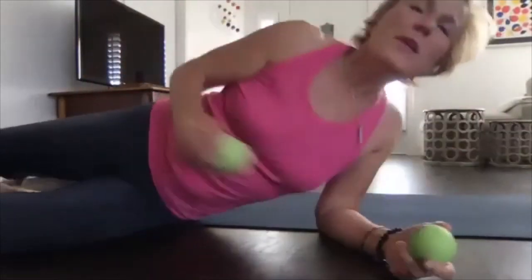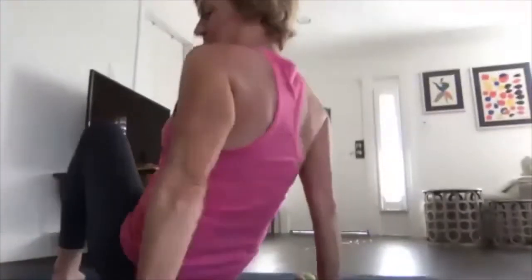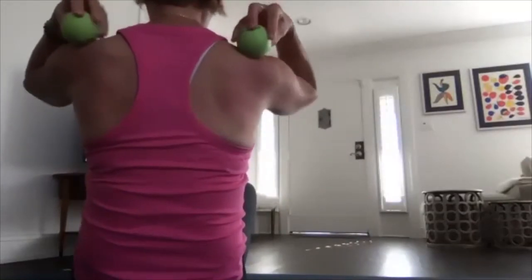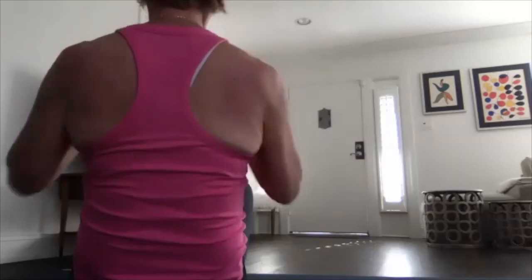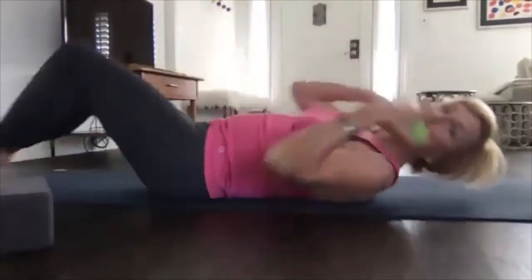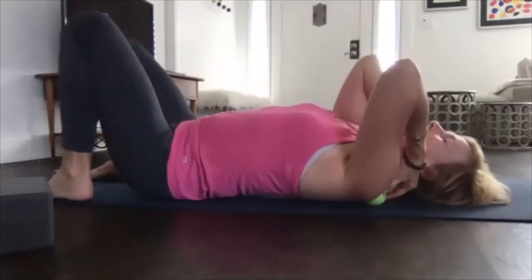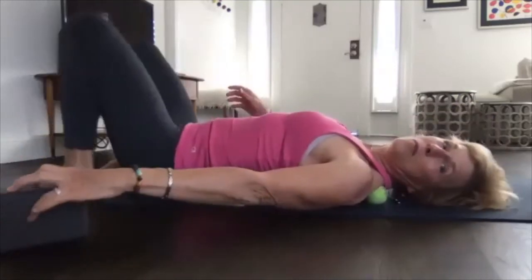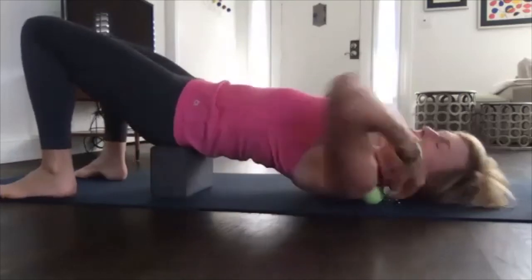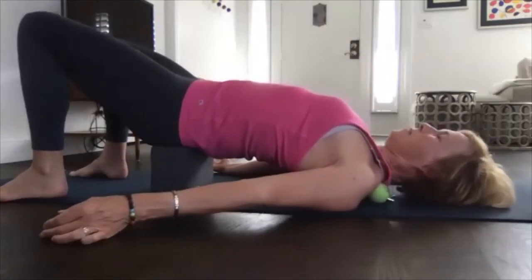We basically have two more minutes. I like to finish with the Trapezius. The Supraspinatus was more on the outer edge, so now we're going more into that thickest part — the upper Trapezius, that thick muscle you feel here. This is also nice to do with the block. Put both balls there and nuzzle them behind you — less clothing is better since the balls on skin are the best. Then lift your hips and use the block under the sacrum. You can shimmy side to side or go up and down.